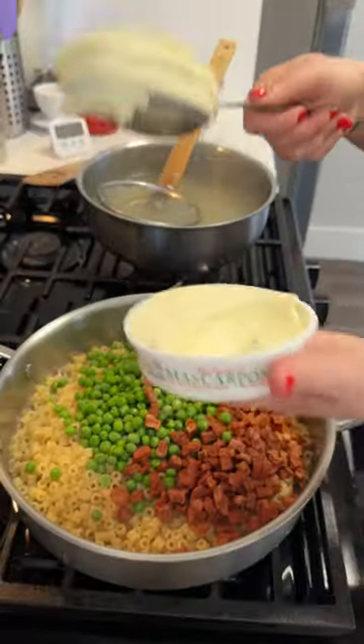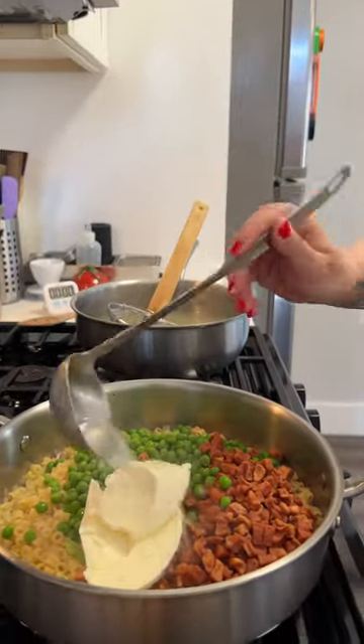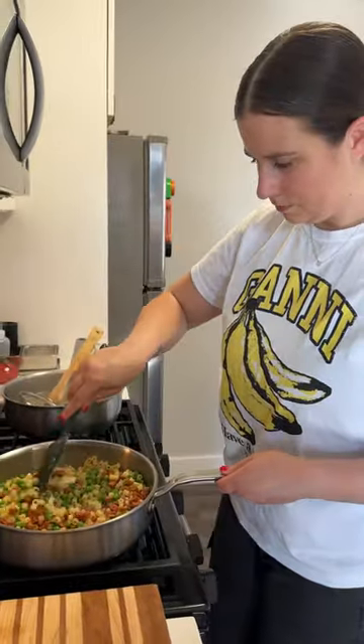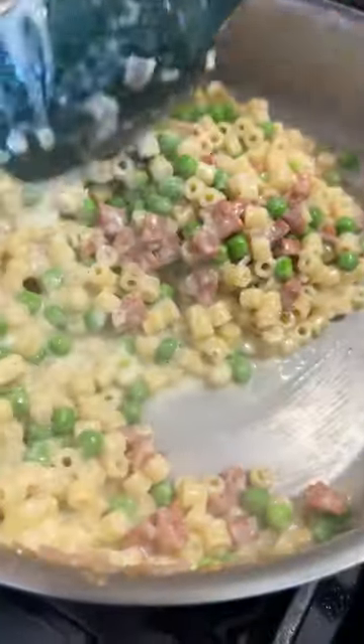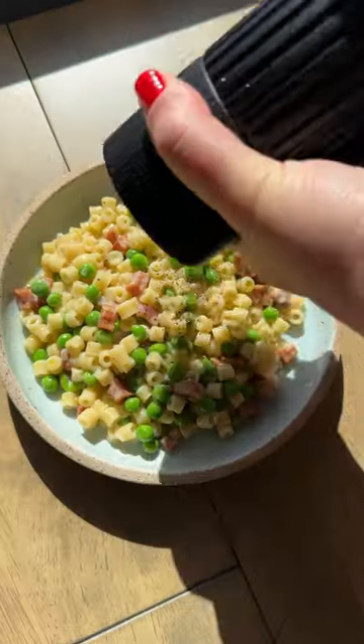My mom always used ditalini when we had pasta and peas, and I love it because it's like the same size — but any small pasta shape will work. I toss the pasta, the peas, and the reserved mortadella along with some mascarpone and pasta water. I'd usually grate in pecorino or romano here, but I only had parmesan on hand — either will work.